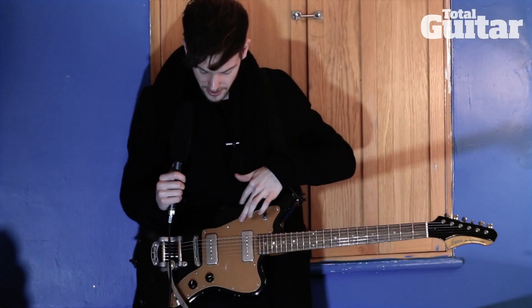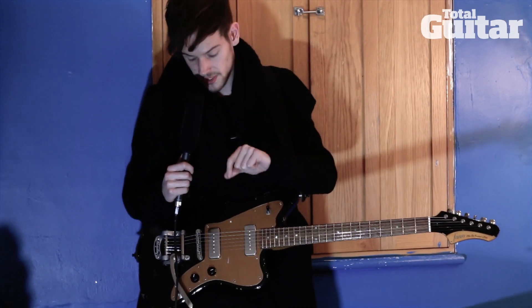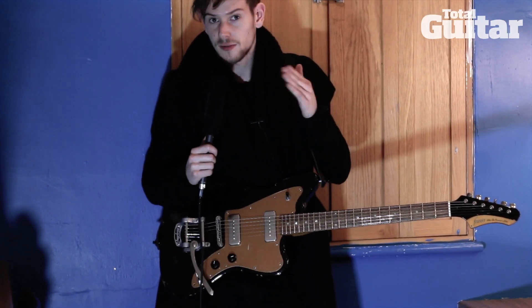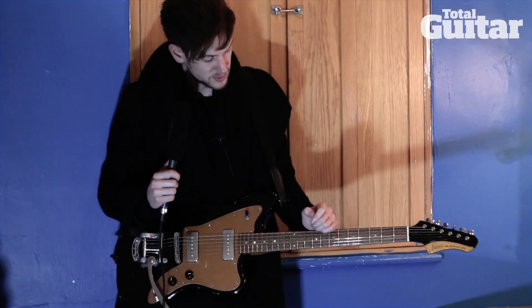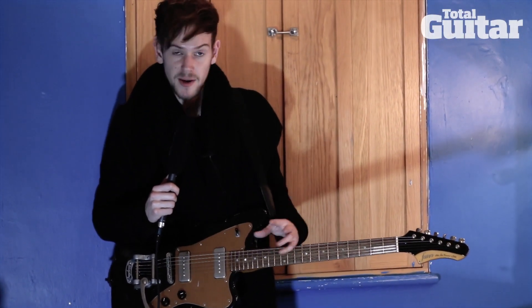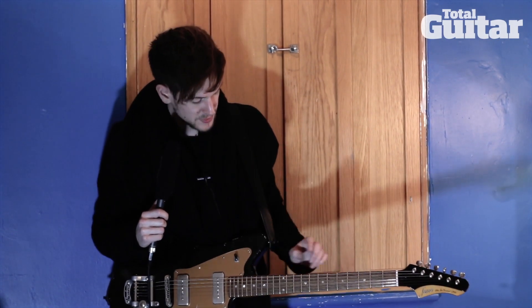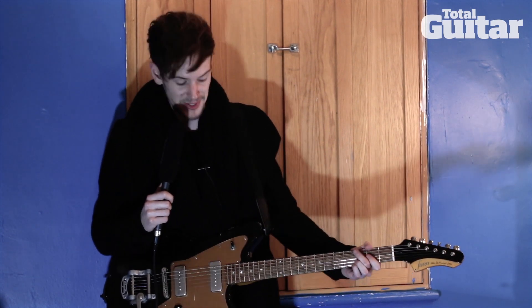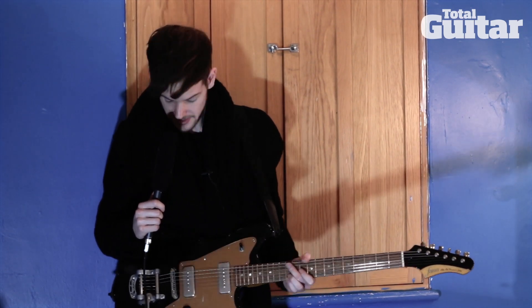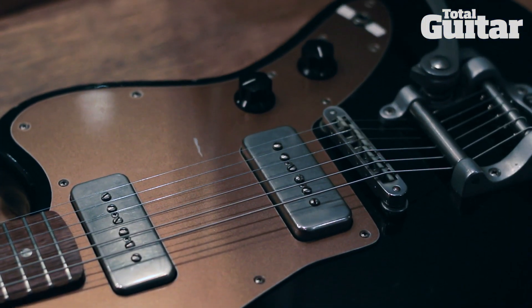I've actually got another red and black one where the tone pot has like 10 notch positions and actually cuts off treble instead of working like a regular tone pot, which is kind of cool. They also make a semi-hollow one like a Starcaster shape called a GF6, which is an amazing sounding guitar — just so fat.